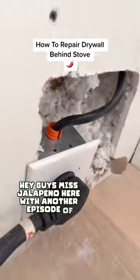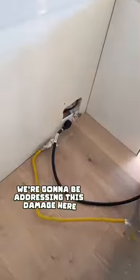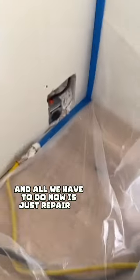Hey guys, it's Jalapeno here with another episode of Jalapeno Drywall. On today's project, we're going to be addressing this damage here behind the stove. They had the electrician move the outlet because it wasn't letting the stove go all the way back, so there was a little gap, and all we have to do now is just repair it.